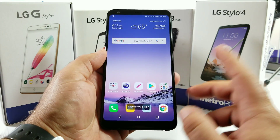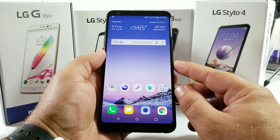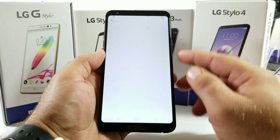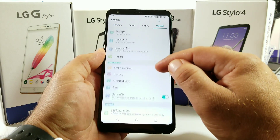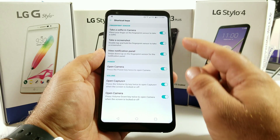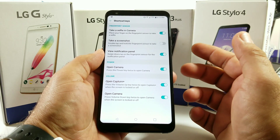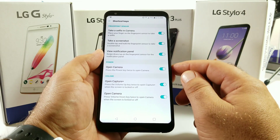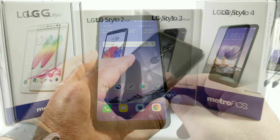The third way of capturing a screenshot was not available on the original LG G Stylo or the Stylo 2 Plus — just the Stylo 3 Plus. What you want to do is go into Settings, then General, and scroll to Shortcut Keys. Click on Shortcut Keys and you'll see the option to take a screenshot. Out of the box this is disabled, so you want to be sure to enable this feature. You'll then be able to use the fingerprint sensor to take the screenshot.